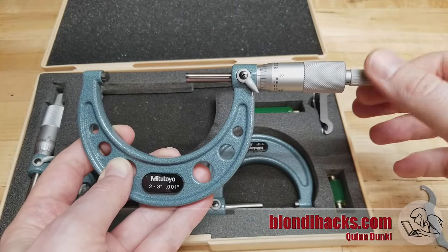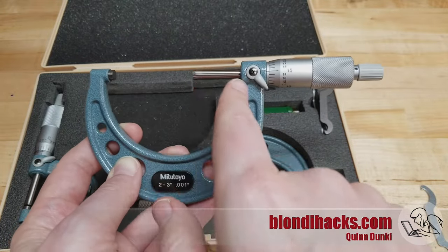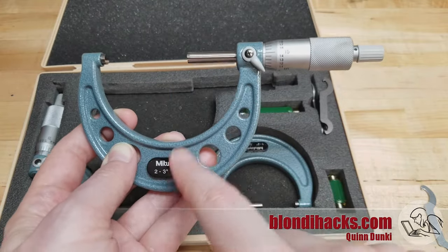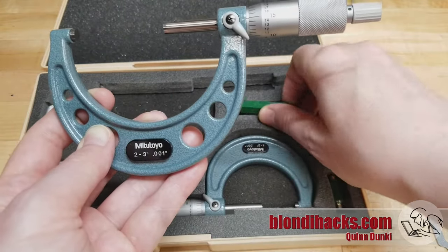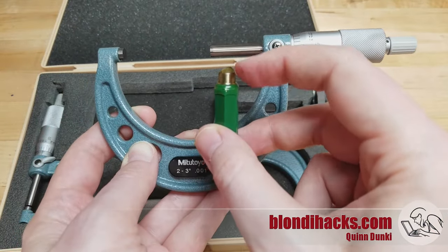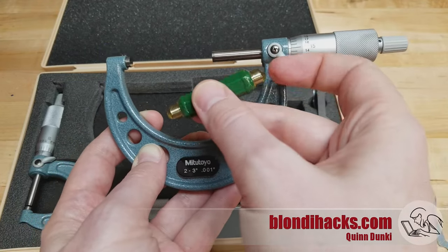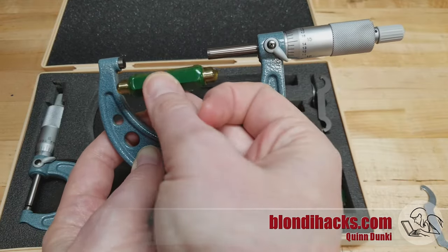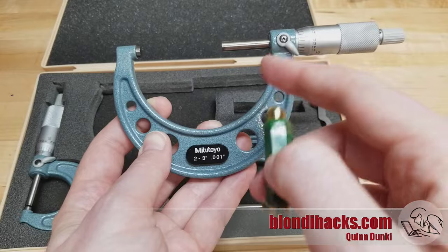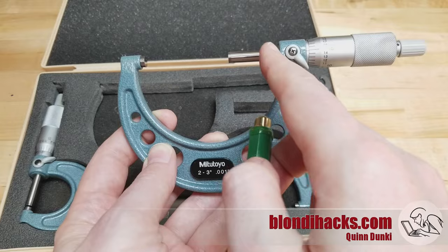But how do you zero the bigger guys? Because they can't close all the way up — the anvil isn't that long, and they only measure a range of one inch regardless of the size of the micrometer. Well, that's where these guys come in — these are your standards. When you get them, they'll have blobs of wax on the end to protect them because they have precision anvils on them, just like the micrometer itself. You clean the wax off and stick it in that micrometer, and that will take up the extra inch or two inches defined by the frame and allow you to adjust the zero on your anvil.